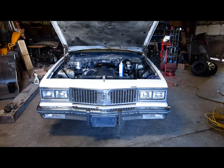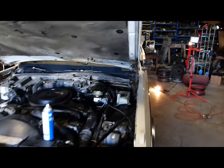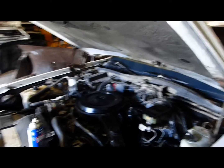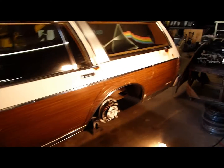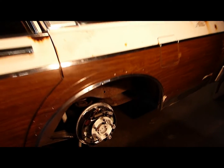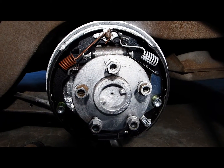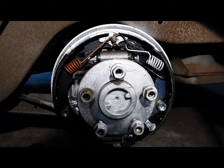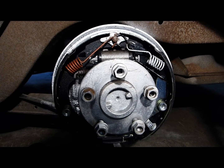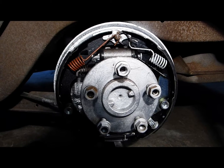This particular car somewhat unfortunately has the poorly designed Oldsmobile 307 engine. Nevertheless the car is in here for brake work. These are GM 11-inch drum brakes used upon station wagons and I think upon police vehicles too. This is of course the left side.